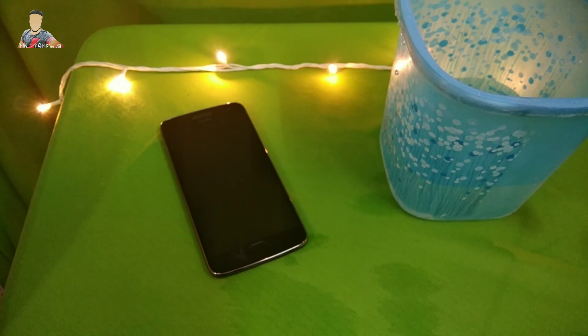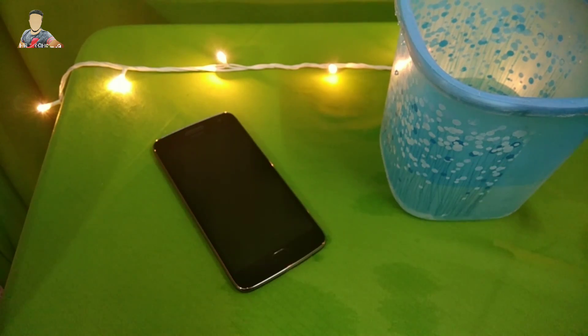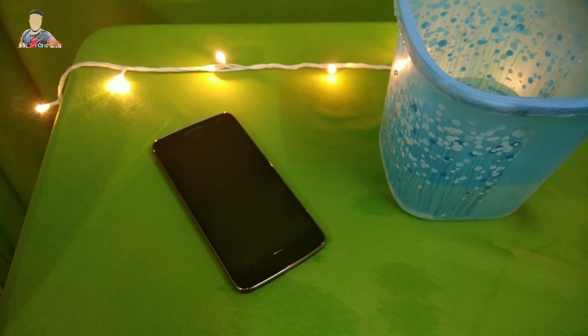So I think the Moto G5 Plus wins the water test. I must tell you that every phone these days comes with some sort of coating which prevents water from entering inside the phone. So maybe because of that type of coating it just won the water test.